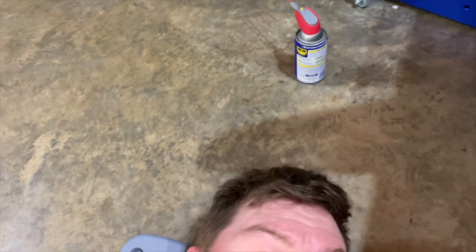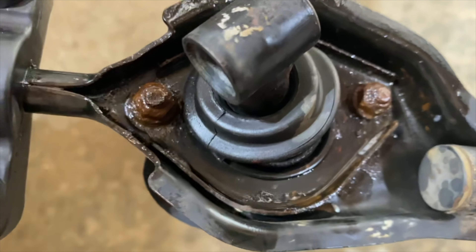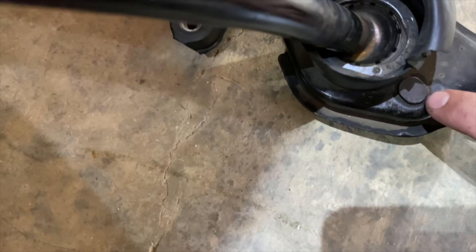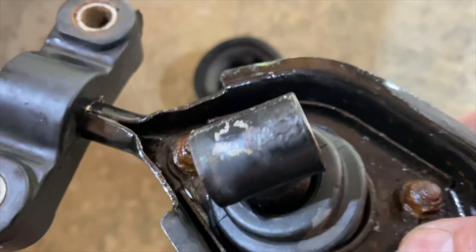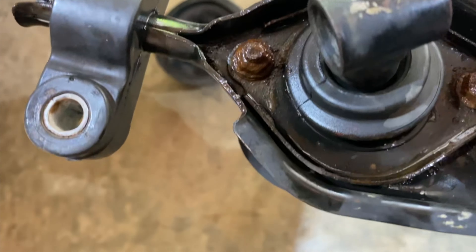I'm having to use both hands and it's really time consuming — the car is not as high as I want it to be. I ended up having to take the whole shift linkage out because these two bolts right here are so rusted that when I try to turn them, they're actually spinning because they don't have a head — they're just ones that pop in there and they kind of hold themselves. Well, they're not holding themselves, so I don't know how the heck I'm going to get these out.